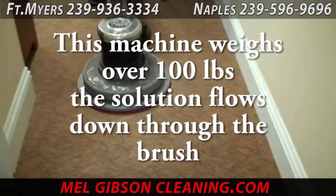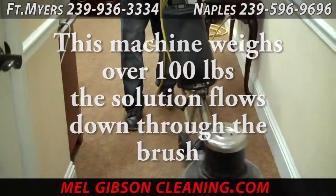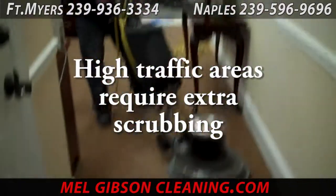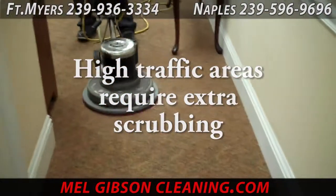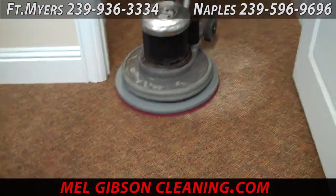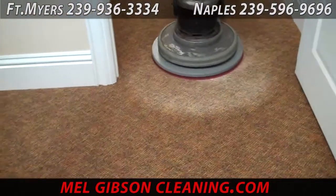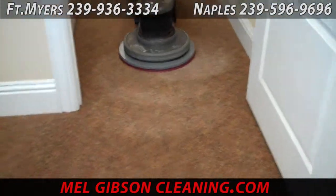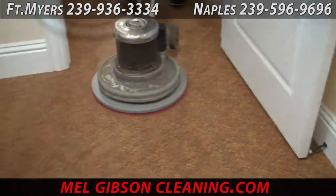First up is a carpet cleaning process we're doing here in a local office. This is our two-step scrub and rinse process. The first machine scrubs the carpet to break the dirt loose from the fibers. It has a soft brush made for scrubbing the carpet, and solution comes through the bristles. The weight of the machine along with the cleaning solution breaks all the dirt loose that's bound to the fibers.